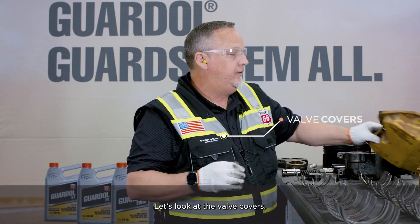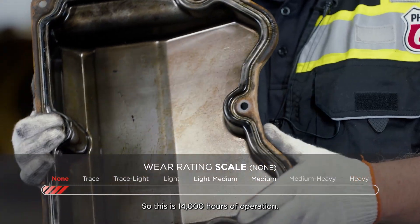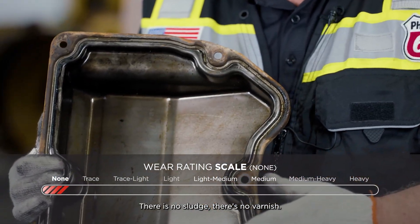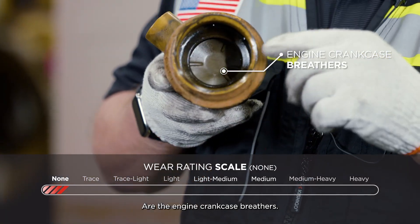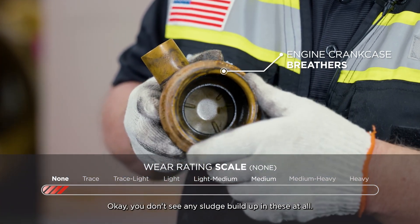Let's look at the valve covers. These have not been washed, so this is 14,000 hours of operation. There is no sludge. There's no varnish. This looks virtually clean. Also looking at the engine crankcase breathers — you don't see any sludge buildup in these at all.